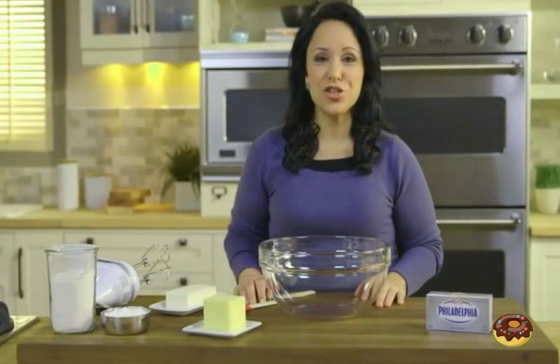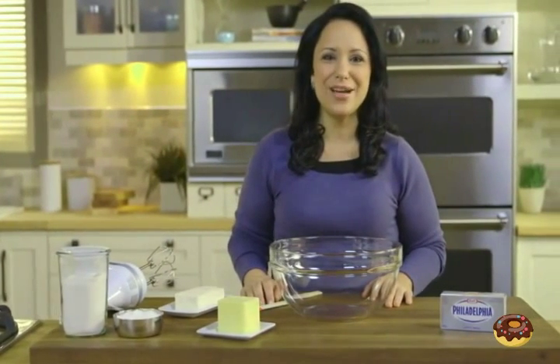Hi, my name is Susanna, and today I'll show you how to prepare Apple Pie Bars from the Kraft Kitchens. It's a fantastic dessert that packs a flavor punch.